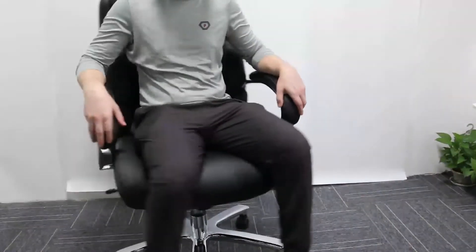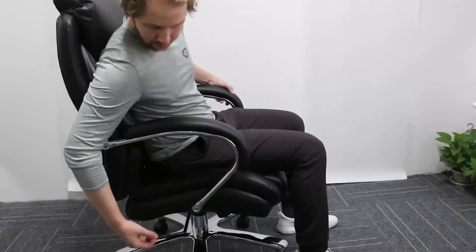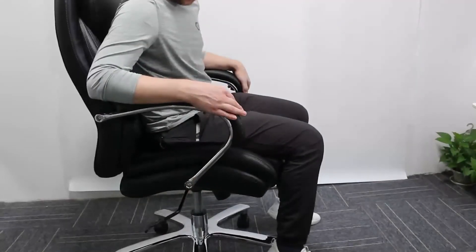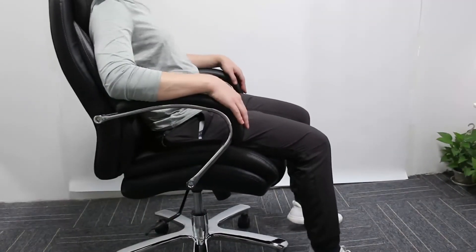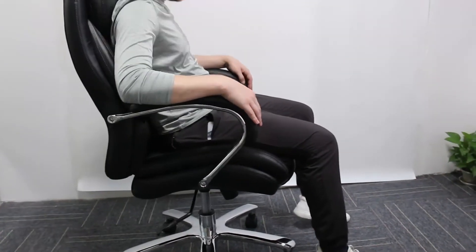I then want to take a seat and test that the chair is stable, durable and secure. Firstly I'll test the height adjustment, seeing that it fluidly goes up and down, and then secondly I want to check the recline — does it securely recline and then return back to the upright position.